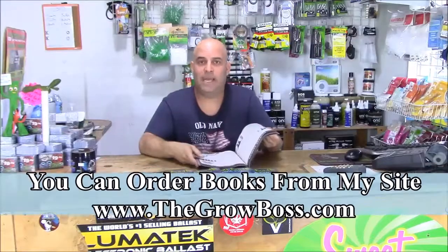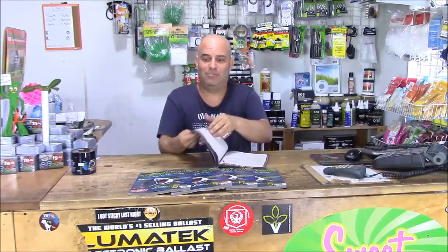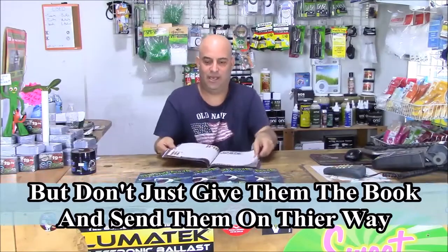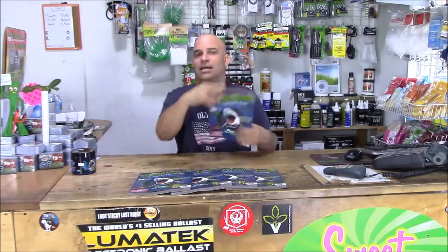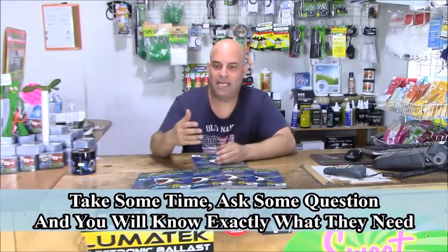So this is my grow book. Customers come in with questions — this grow book solves their problems. All you've got to do is listen to their questions, ask about their gardens, and then find that page in the book. You want to know something about my ultimate RO? Open up the page to the ultimate RO and I can show my customers pictures of how it works. They want to know about meters? I've got a meter page. They want to know how to mix nutrients? There's a mixed nutrient page. Everything that you need to teach your customers is in the grow book.